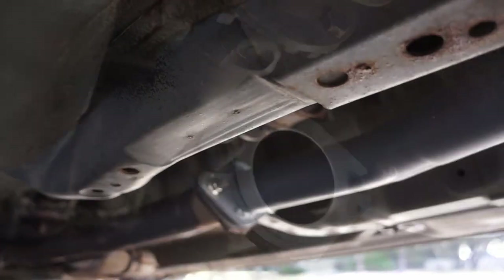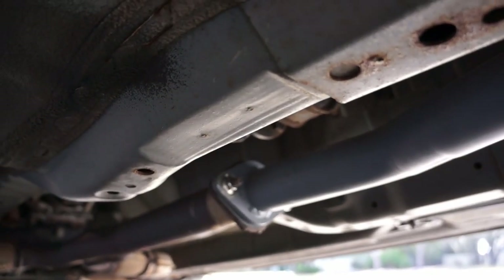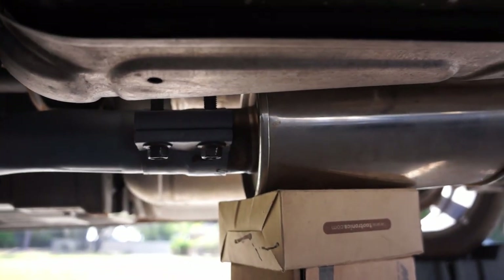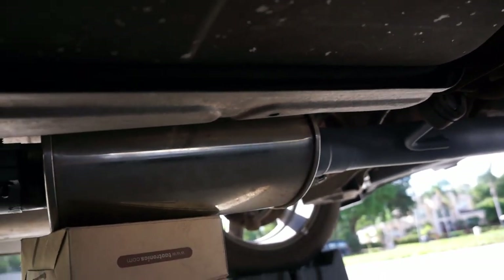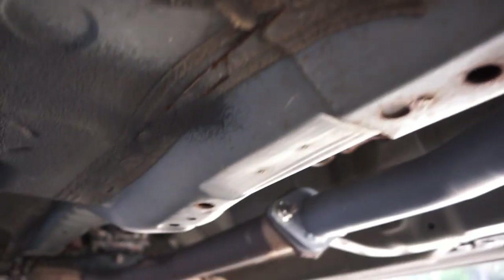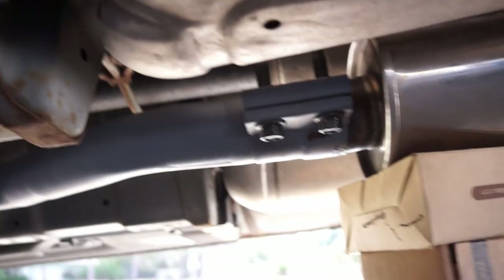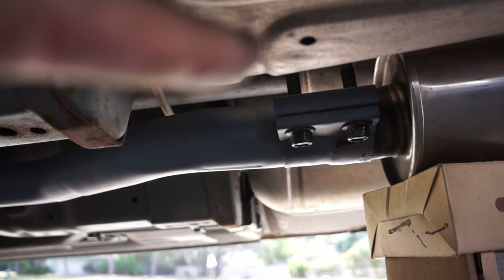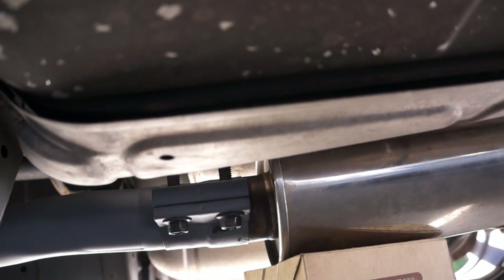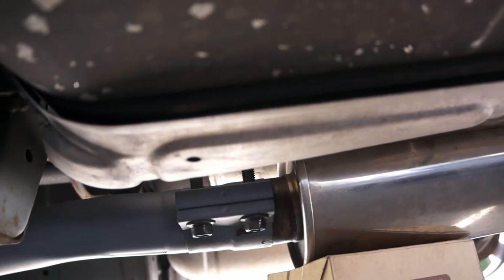Tighten down the bolts on the Y-pipe first, and then tighten down the clamps around the silencer. That way you can get a better connection. There's some leeway or give in these clamps, so it doesn't have to be perfectly mated — the silencer to the pipe.